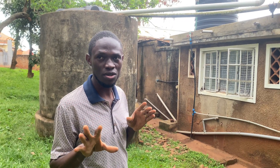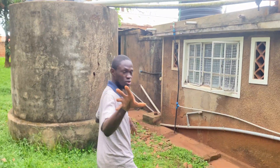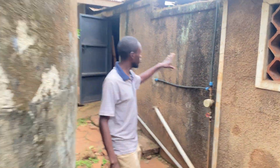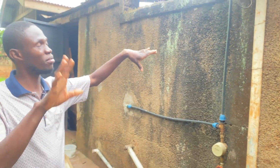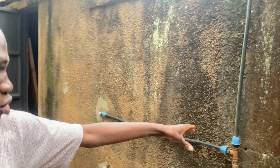First we want to see what is causing that issue — what is causing an overflow. Come with me, I want to show you what this does to the wall. If you see here, this is what water is doing to our wall — water from the tank when it's overflowing is making our wall look black.